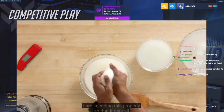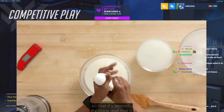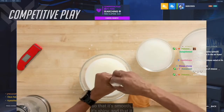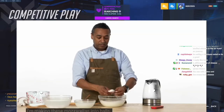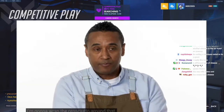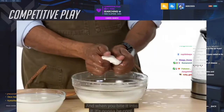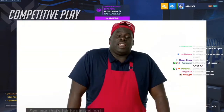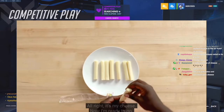I am kneading this properly so that it gets all of those wrinkles out of there, so that it's smooth, it's shiny, and it doesn't fall apart when I move on to my next step. I'm making these mozzarella into balls. I'm going to wrap the prosciutto around that. And when you bite into it, it's going to be cool. That's my cheese — now I'm ready to go.